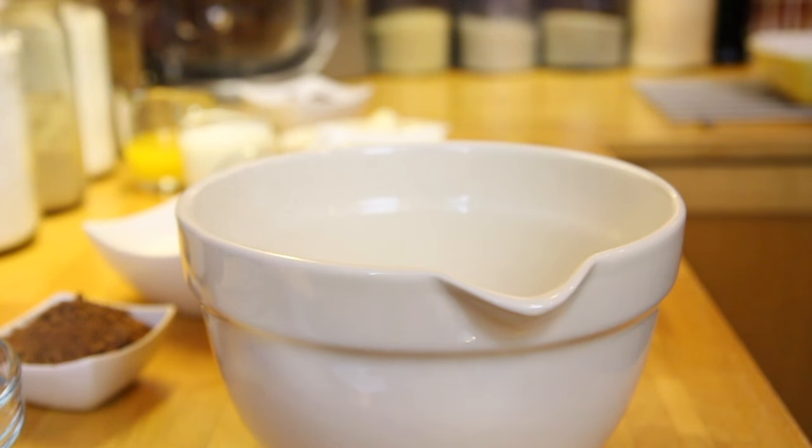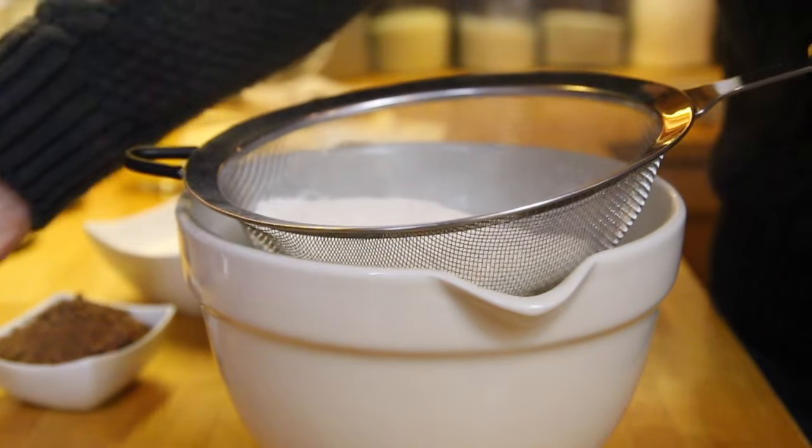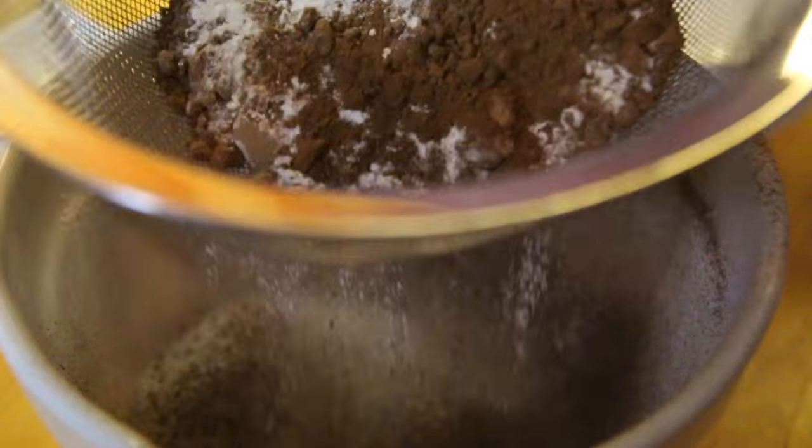Sift together your flour, baking powder, and cocoa powder, making sure there are no lumps. Then add in the caster sugar and give that a little mix together.